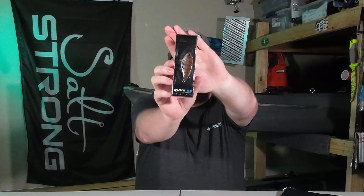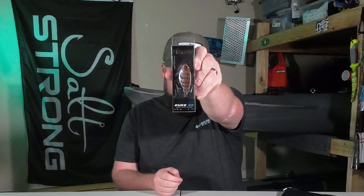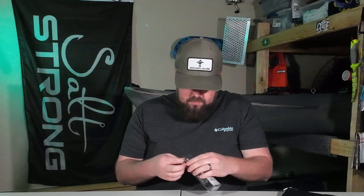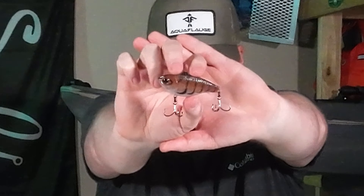And then finally we have the Duke 65 lipless crankbait in ghost mud bug. I've actually never seen this color before, so I think it may be the exclusive. I looked it up and this color, ghost mud bug, does not come up on their website. It must be an exclusive color — well, they normally say exclusive on the back, but maybe it's just a new color that's coming out.